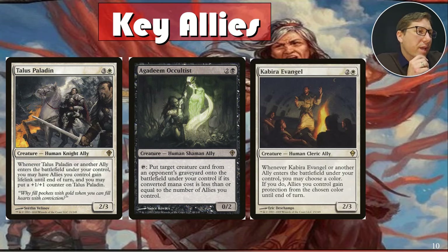Abriya Evangel — for two and a white, a two-three. Whenever it or another ally enters the battlefield under your control, you may choose a color; if you do, allies you control gain protection from that color until end of turn. That's your evasion — they can't block. You can trigger two allies and give protection from two colors, letting most of your creatures get through. Remember, protection means opposing creatures of that color can't even be assigned as blockers.